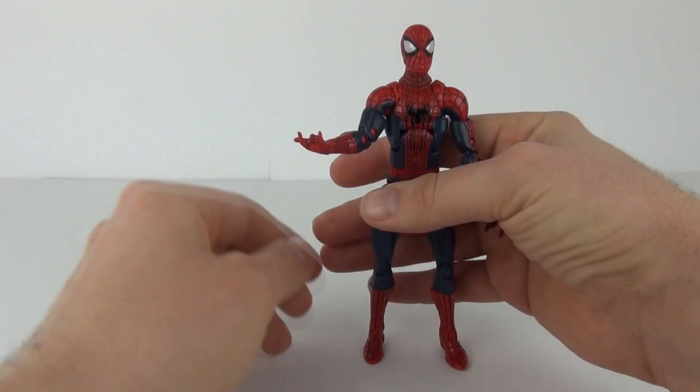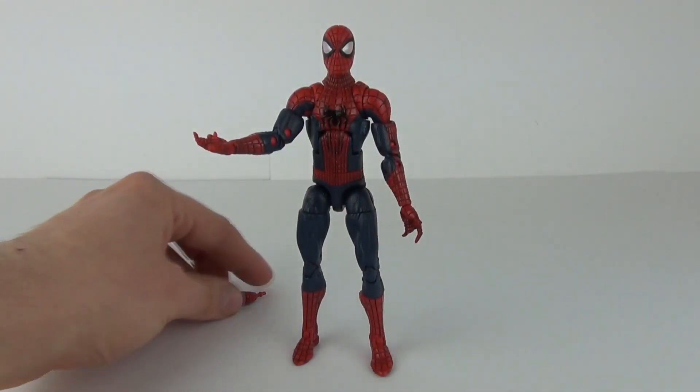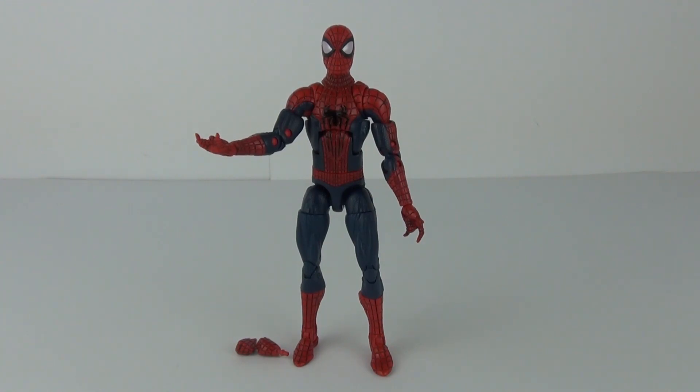There you go — one awesome looking figure, and one of my favourites from this range. Please stay tuned as I have a few more figures in this wave to review, and I'll also be showing the completed Build-A-Figure Green Goblin at the end of the series. Thank you very much for tuning in — please rate, comment, and subscribe, and I hope to see you all next time on Toy Review TV.